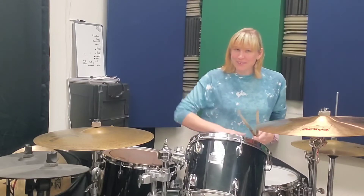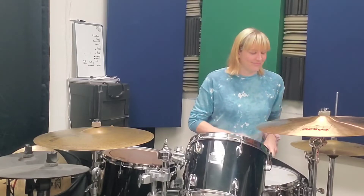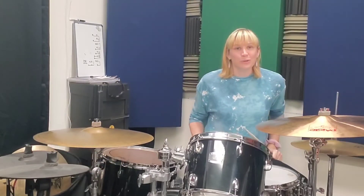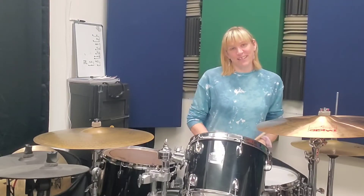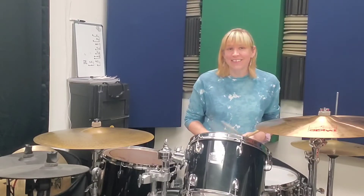Let me demonstrate the fill and then we'll get started learning it. And remember, if you like my mini lessons you can subscribe. I have a Patreon page where you can get more in-depth lessons and other drum content. And I give private lessons so you can always message me for either virtual lessons or in person in Los Angeles.